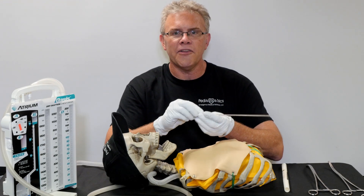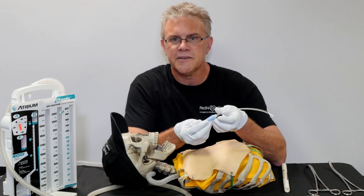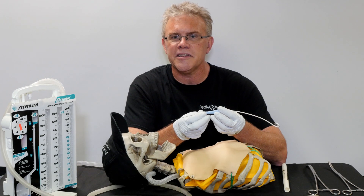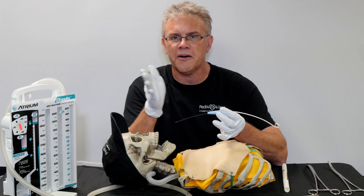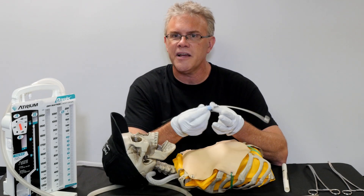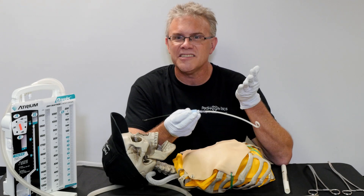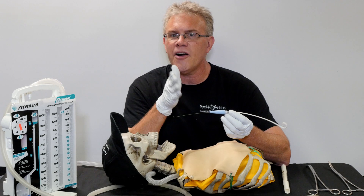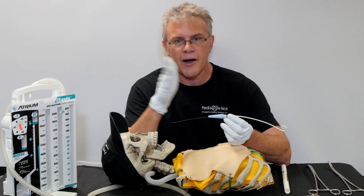The other neat thing involves pigtails. Pigtails started off with little babies, then kids, and now more and more places in the ER and upstairs are using pigtail chest tubes as well. And these, if you've played with them, are really slick. The idea being especially for air — air is going to come out whether you have a big tube or a little tube, it's going to come out.